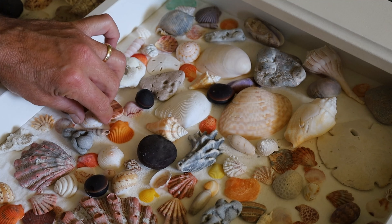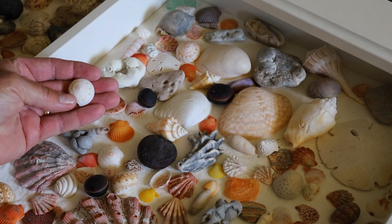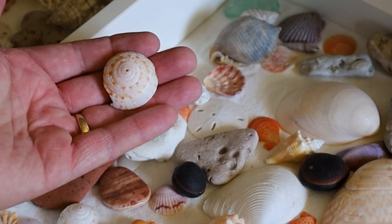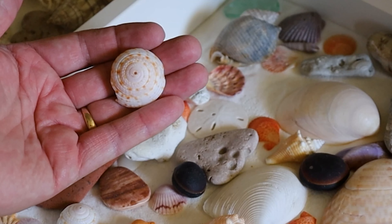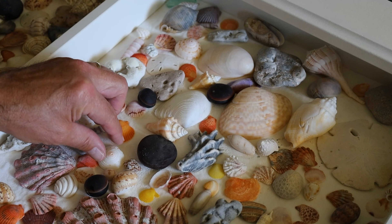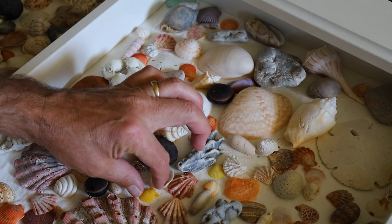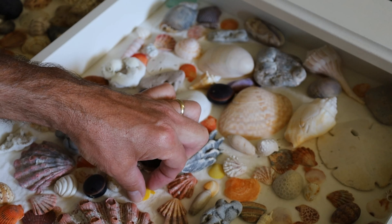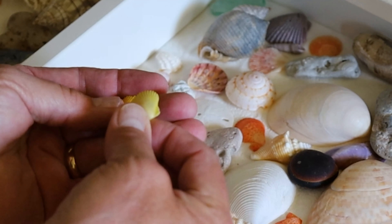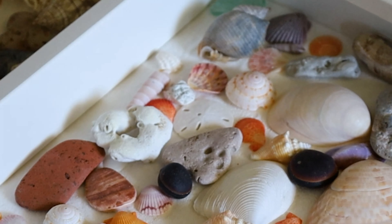In drawer number two we have a couple of my favorites — the sundial. Having traveled all throughout Florida beachcombing and shelling, the only place I have ever found sundials is on the Emerald Coast. Never found any down south. There are a couple of yellow scallops in here — pretty cool, don't find those too often.